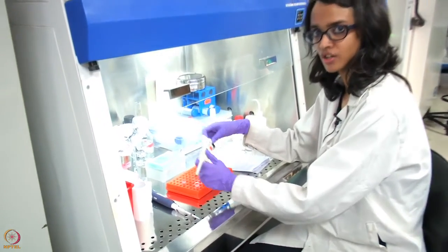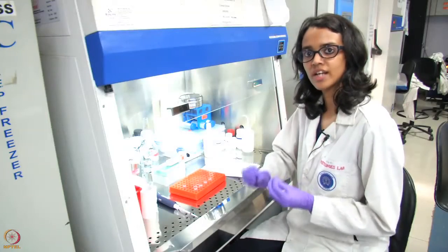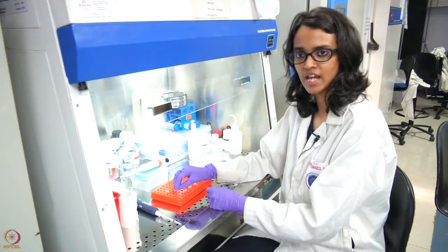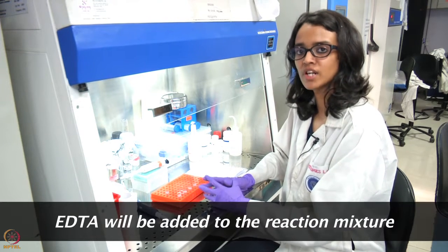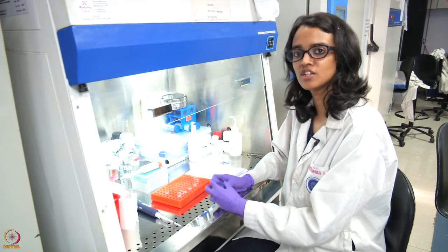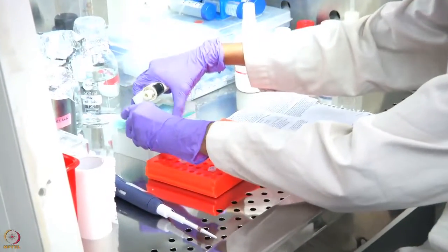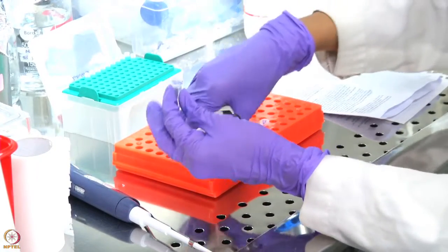After incubating the tubes at 37 degrees Celsius with DNase, we will then add 1 microlitre of 50 millimolar EDTA. EDTA will basically sequester all the divalent cations and prevent the RNA from hydrolyzing while heating at high temperature. We will now add 1 microlitre of 50 millimolar EDTA to our tube.